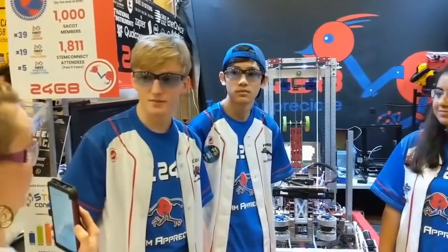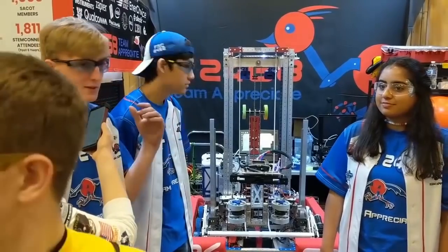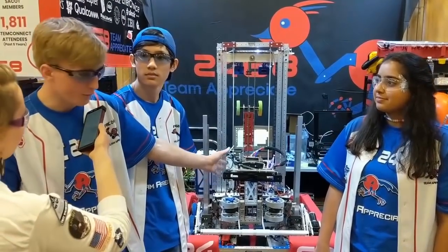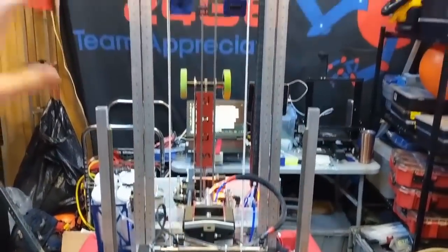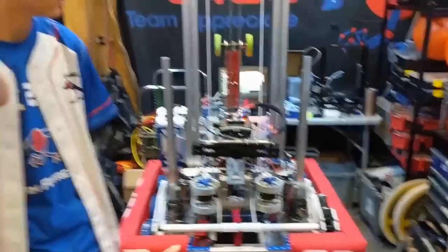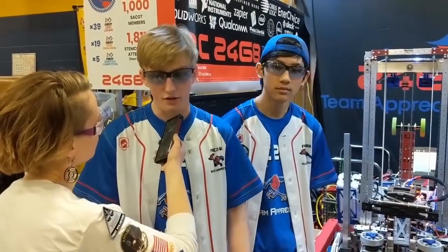So Zach, you want to tell us about the robot? This year we focused our robot strategy on being able to play all aspects of the game. We've got a dual intake on the front for both cargo and panels. We've got our elevator so we can reach all levels to score. We've got our double climber mechanism — the arm in the back and the stilts there that lifts us all the way up on the Hab 3. And we've got a very versatile drivetrain that allows us to do everything we want in a match.